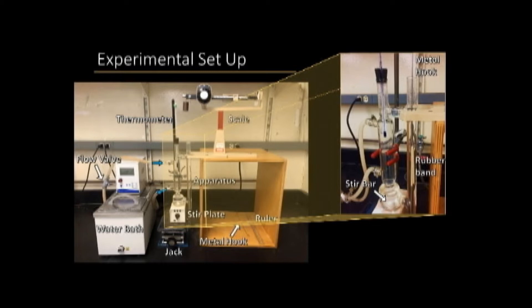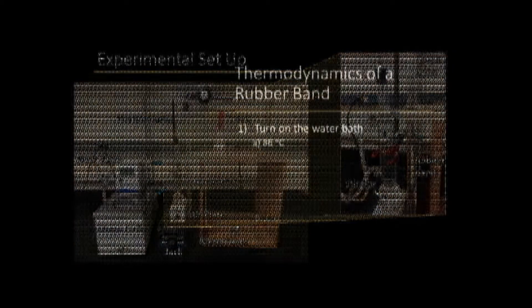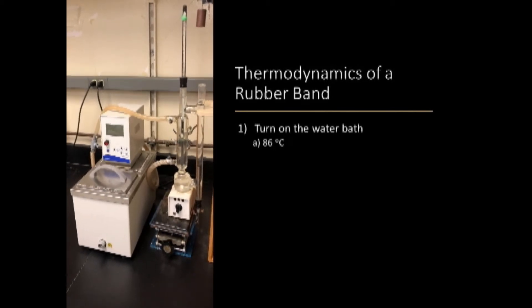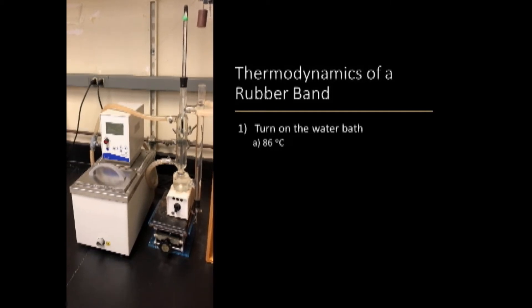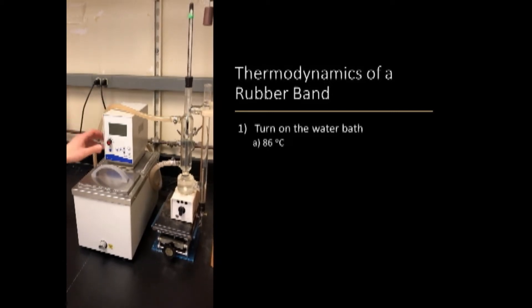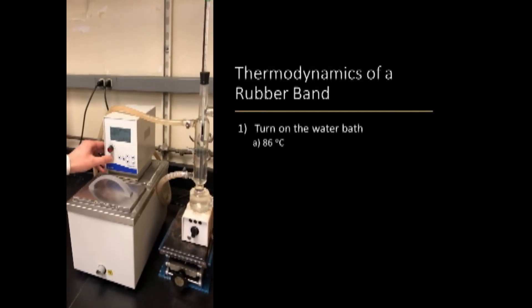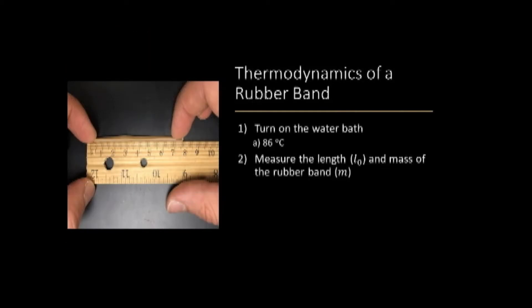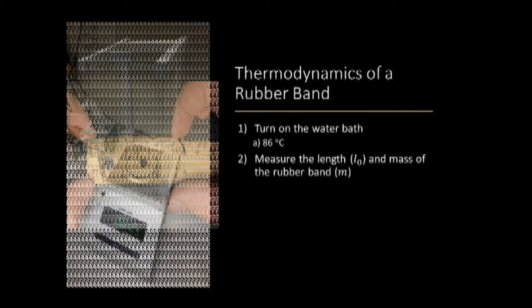This image of the experimental setup will be provided and we recommend that you refer to this image throughout the video. To start the experiment, you will need to turn on the water bath and allow it to reach 86 degrees Celsius. Then you will need to measure the L0, or the length of the unstretched rubber band, using the ruler, and the mass of the rubber band using an analytical scale.